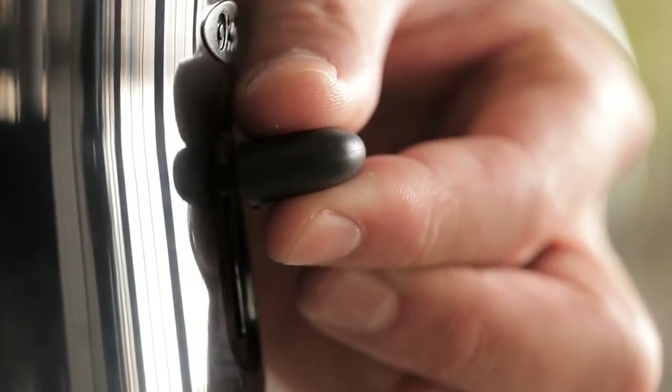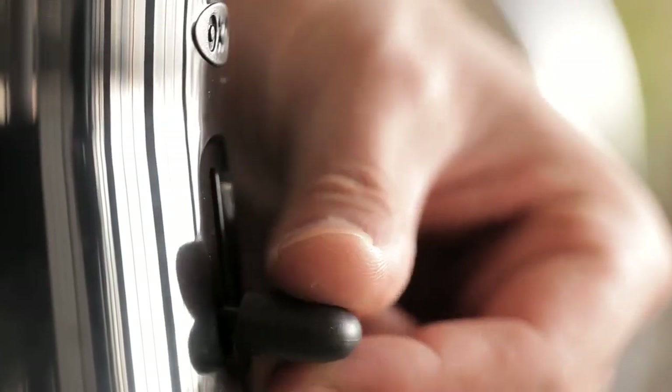Want to have some cold brew before draining is complete? Simply flip the switch up and pull the glass carafe out, then flip the switch back down to finish draining.